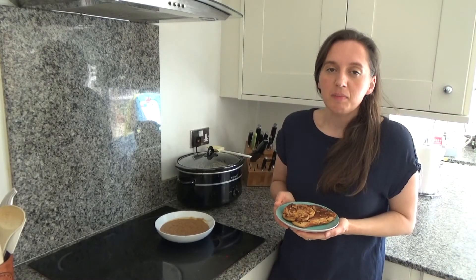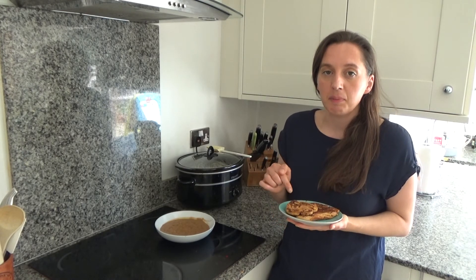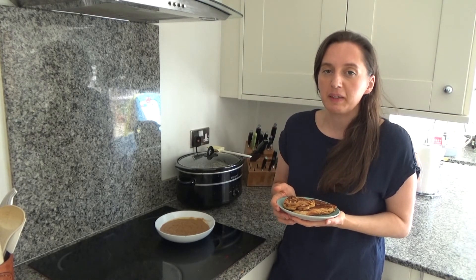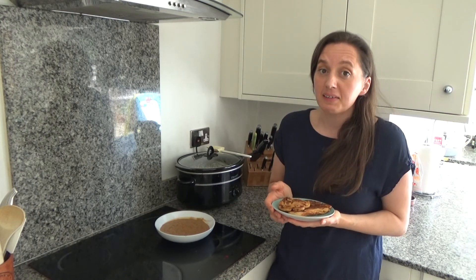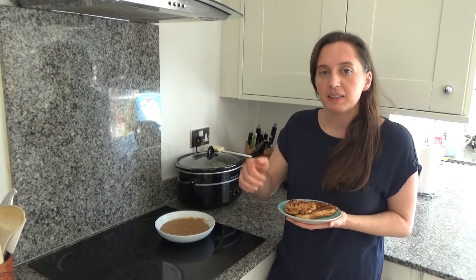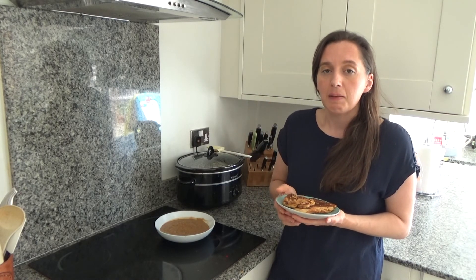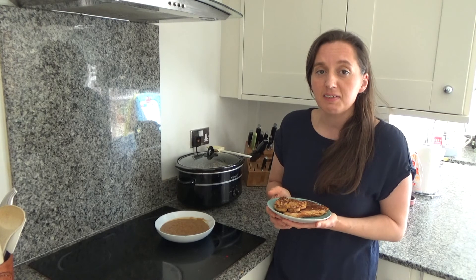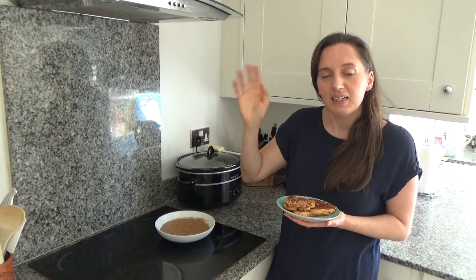That's how you make my delicious spicy chickpea flour wraps. I'll link the recipe in the description box below. I'm off to enjoy these with my soup now. Thank you so much for watching — please feel free to give me a big thumbs up if you enjoyed this video, leave any comments below, and don't forget to hit that subscribe button. See you all soon, bye!